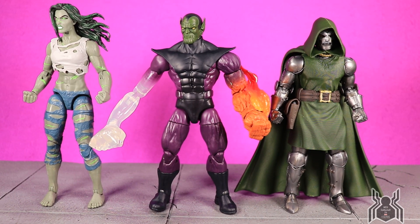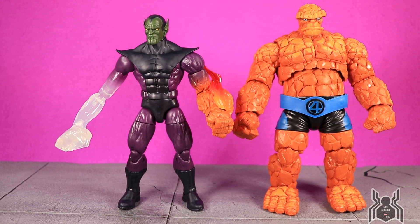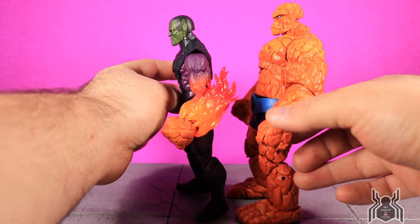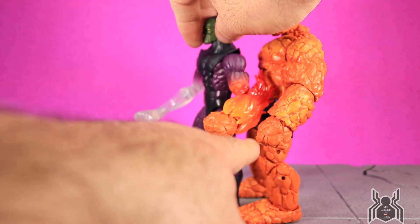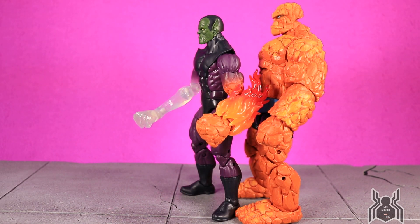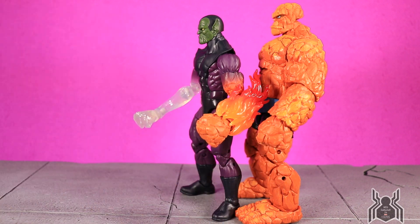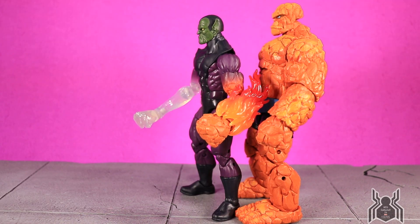Let's see how he looks compared to other figures from the wave. Here is the Super Skrull next to the Dr. Doom figure and the Hulk figure from this wave — he's a little bit taller than Dr. Doom and definitely shorter than Hulk, but they look very good side by side. Here's the Super Skrull next to the Thing — the Thing is much larger. The Super Skrull's hand is much smaller than the Thing's, so it is not the same fist. However the oranges are very similar in color — basically the same, maybe a tiny bit lighter.